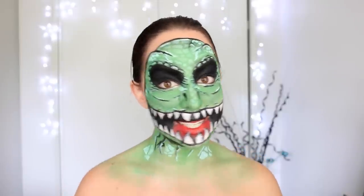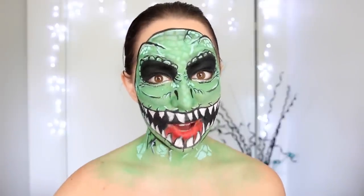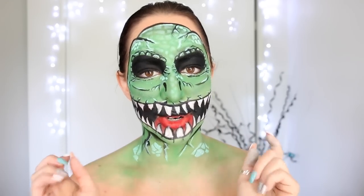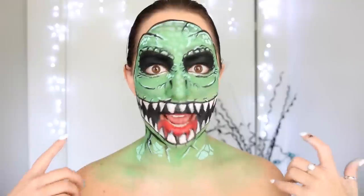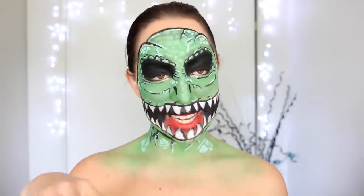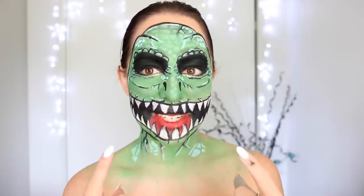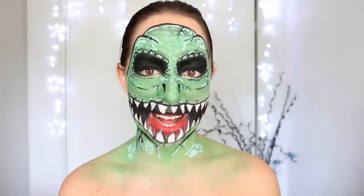Okay, and now we have our completed T-Rex dinosaur makeup look. Another really cool way to finish off this look would be to add some yellow contacts into your eyes. I actually thought I had some which I was going to pop in today, but I couldn't find them — you'll see in the thumbnail that I've changed my eyes to be yellow, but it would obviously be way cooler if I actually had the contacts. So that's just a suggestion of something you can do as well if you're doing this look for Halloween.